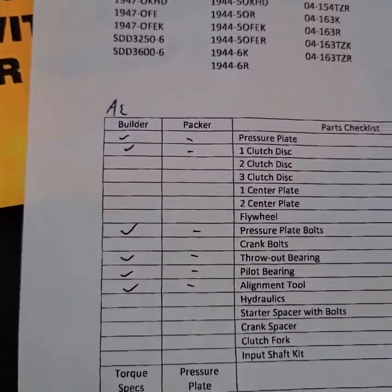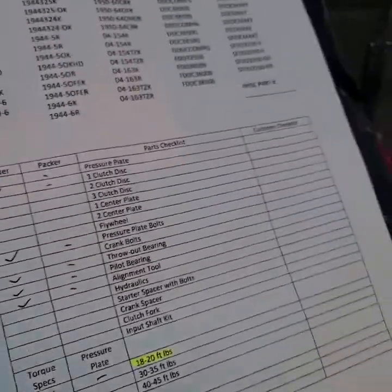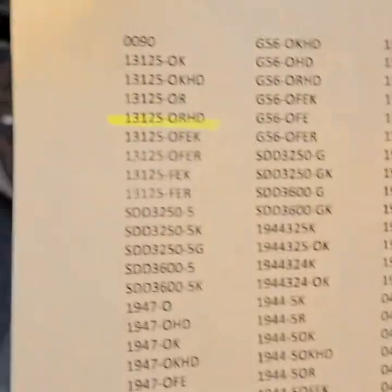Got all your parts that were verified by the packer and the builder. You've got your torque specs, got your model number up there, and you're good to go. Just a short video for you guys today — gonna throw this pressure plate and clutch kit in as soon as I get the drive shaft cut for the truck, and we'll be rocking and rolling. Stay rowdy!